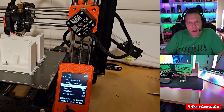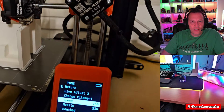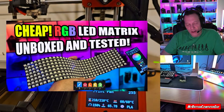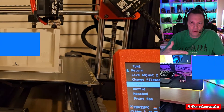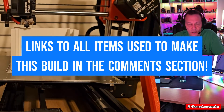Good day, YouTube friends. This is the British Computer Guy with a quick video. As you all know, I recently purchased an 8x32 LED matrix, and after posting that video I thought I'd like to get an enclosure for it. I have a 3D printer, a Prusa mini plus, and I thought I could just 3D print one.